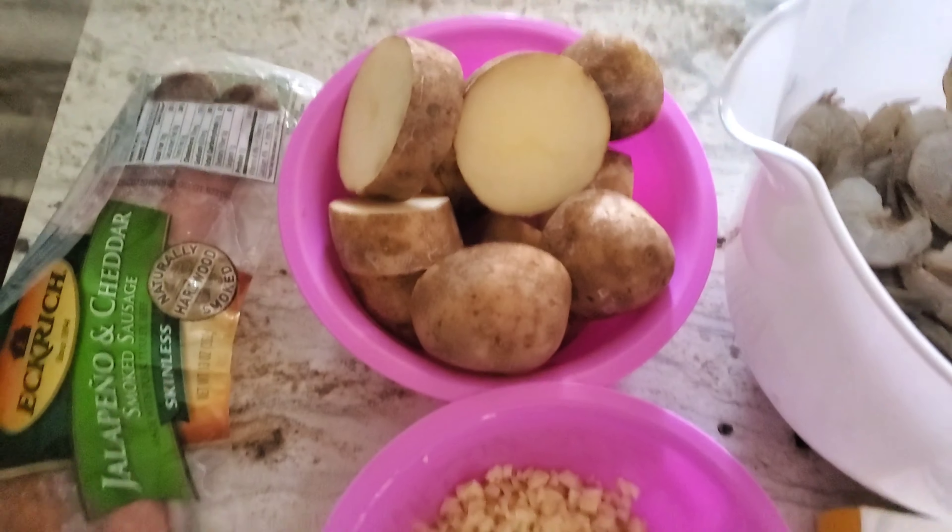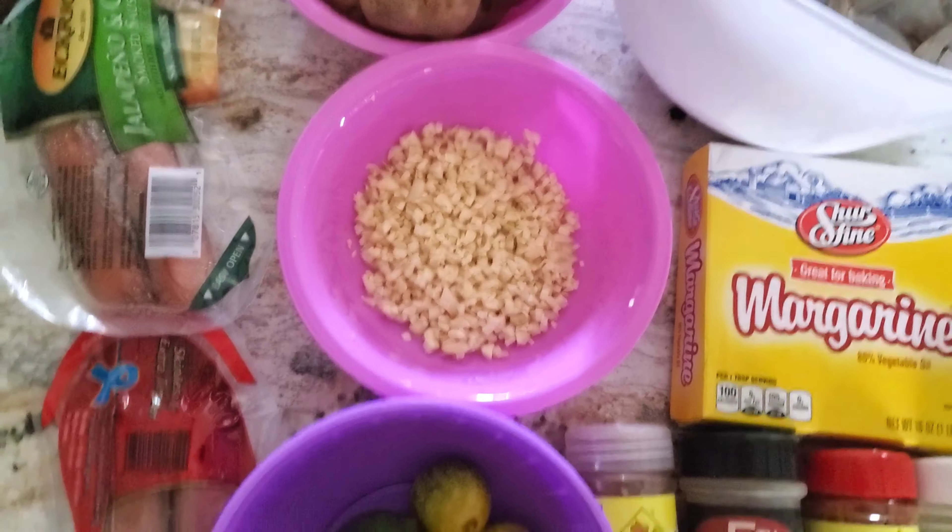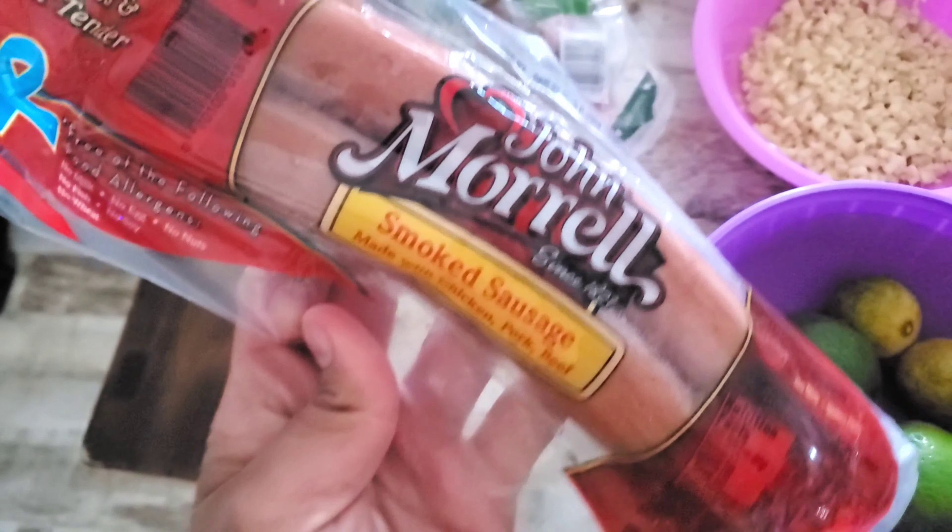So let me start off with the ingredients. It's obviously shrimp, potatoes, a whole bunch of chopped garlic, limes, and just sausage of your choice.